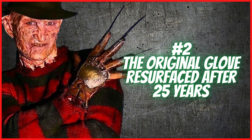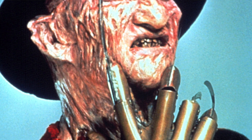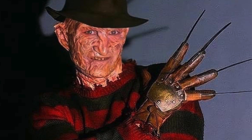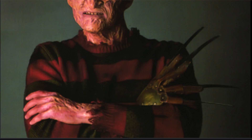Number two: the original glove resurfaced after 25 years. The original glove was used in production of the 1984 Nightmare on Elm Street and then carried over to the 1985 Nightmare on Elm Street 2, Freddy's Revenge, where it had seen better days — a bit of wear and tear, much like the Halloween mask in Parts 1 and 2. The glove was then handed off to Scott Nesselrode who built the gloves for Part 3, Dream Warriors, using it as reference. For some reason, Scott spray-painted the hero glove brown to see what it would look like, and ultimately the hero Part 3 glove does have brown and black spray paint on it — you can see all the speckles all over the metal armature.